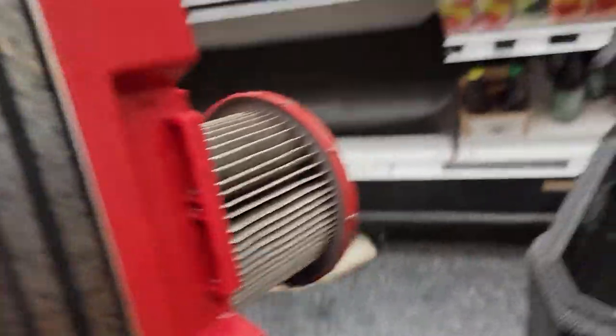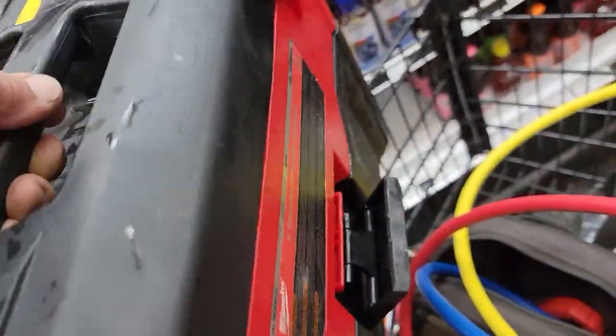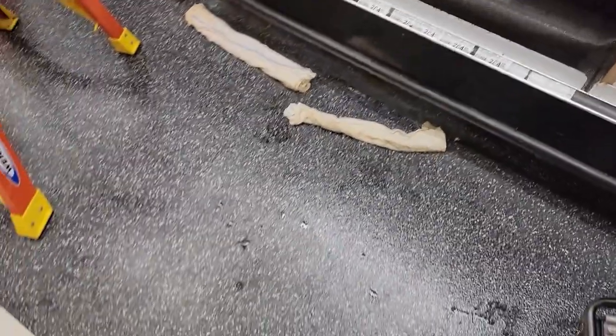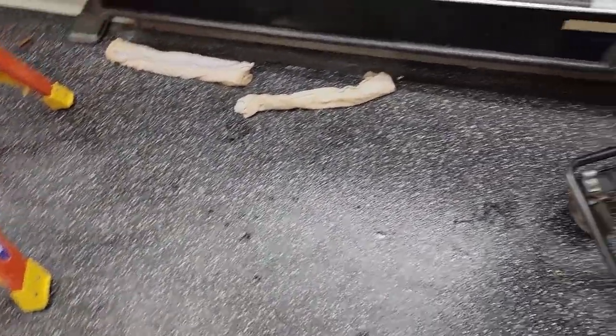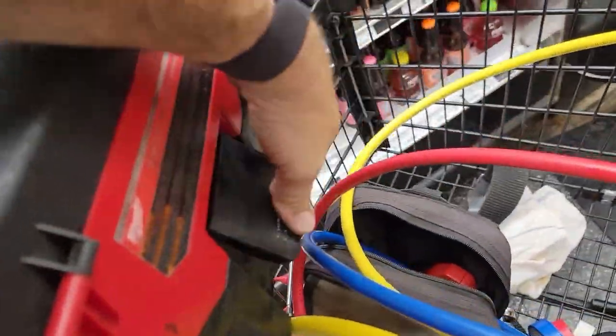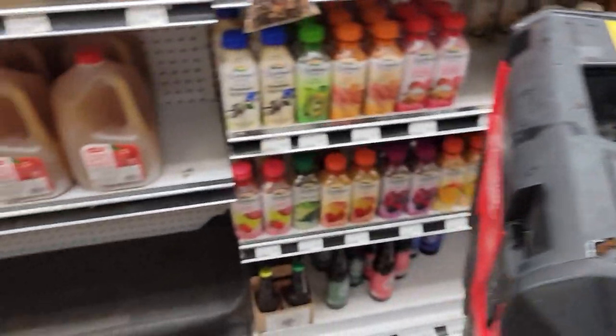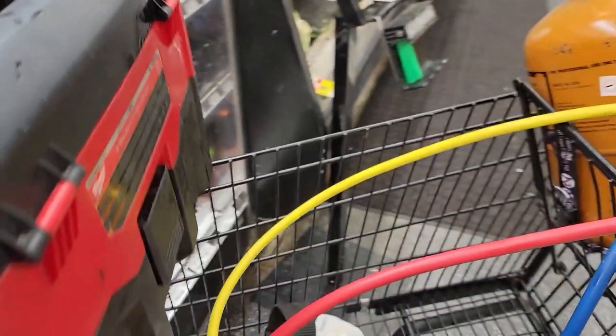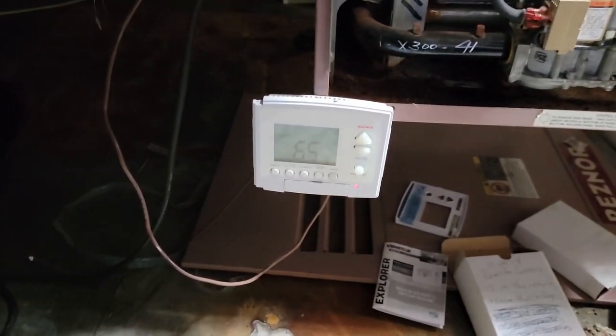Got that all cleaned up, everything back together. Swept up the floor, put those rags away — we should be good to go on this part. Then we can get their heat adjusted. Not sure if it's on the controller; I don't believe so — probably up on the roof with a thermostat in a duct somewhere is my guess.